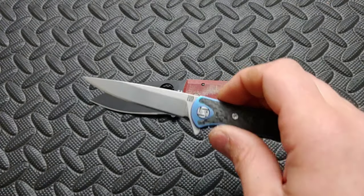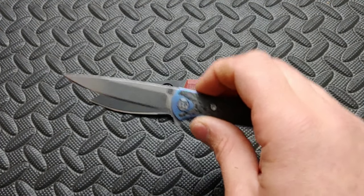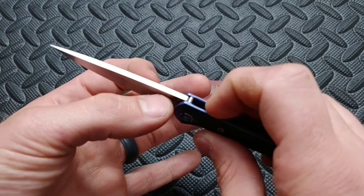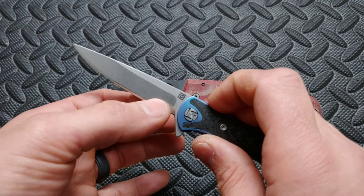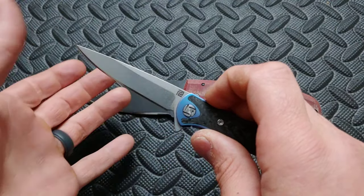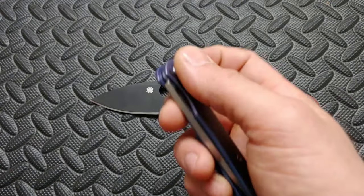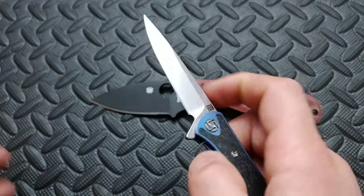Unless it has a really deep hollow ground blade, but with a flat ground blade, in order to get from that thick stock down to the edge, even if it had a fully flat ground blade, it's still going to have poor blade geometry. It's going to have too quick of a taper.